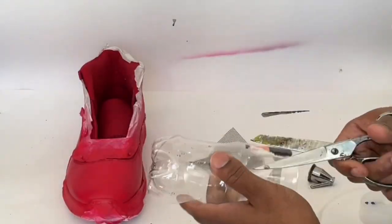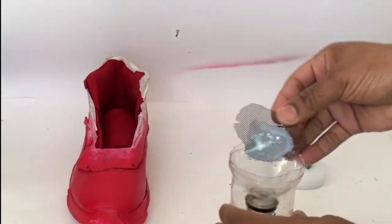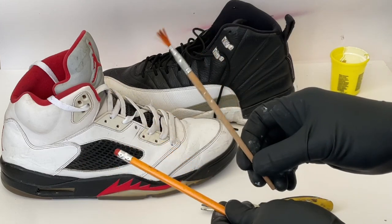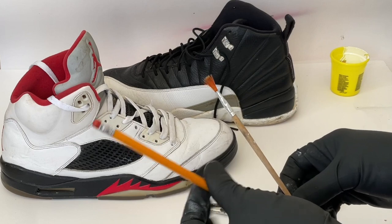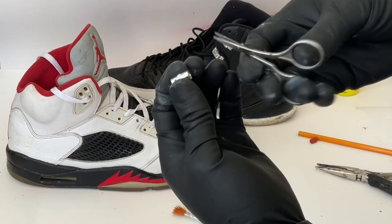Now let's begin this tutorial. You'll need a paint brush that you can get from the dollar store, a pencil, a pair of needle nose pliers, and you'll also need a pair of scissors.